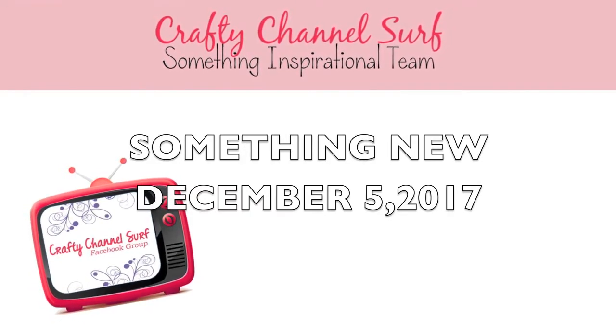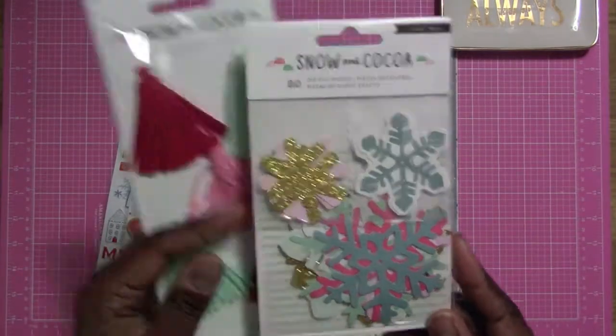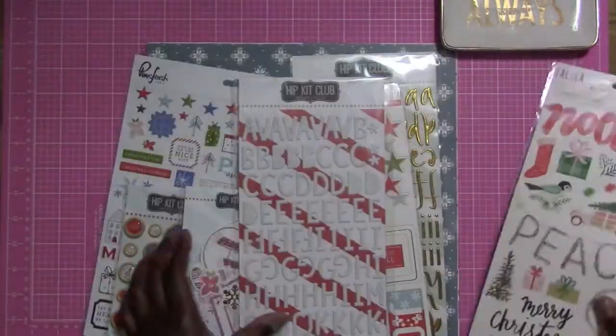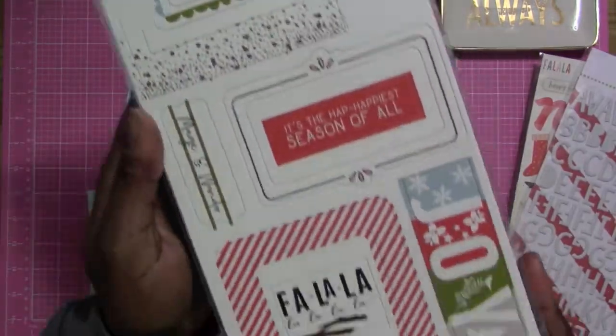Hi everybody, this is Felicia and I'm here with a challenge for the Something Inspirational team. My challenge this month is to come up with something new. I decided to go ahead and use my brand new hip kit that just came in the mail about a week ago.